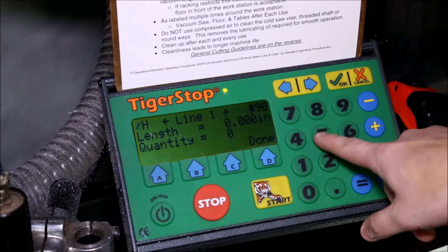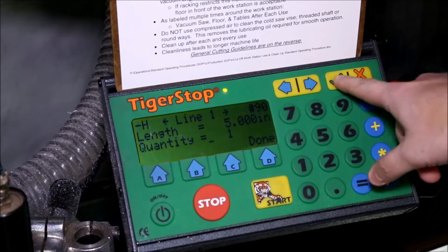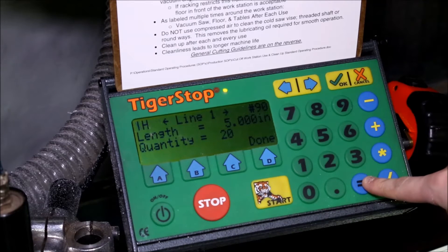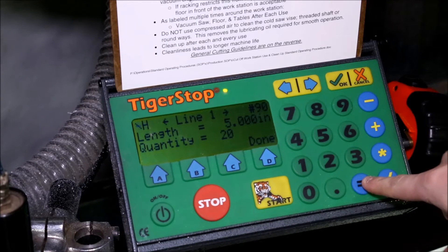Then you enter your part list as you normally would with a set point part list. In this case, I'll want a 5-inch part, and I want 20 of those. So I'm going to push and cut me 25-inch pieces.